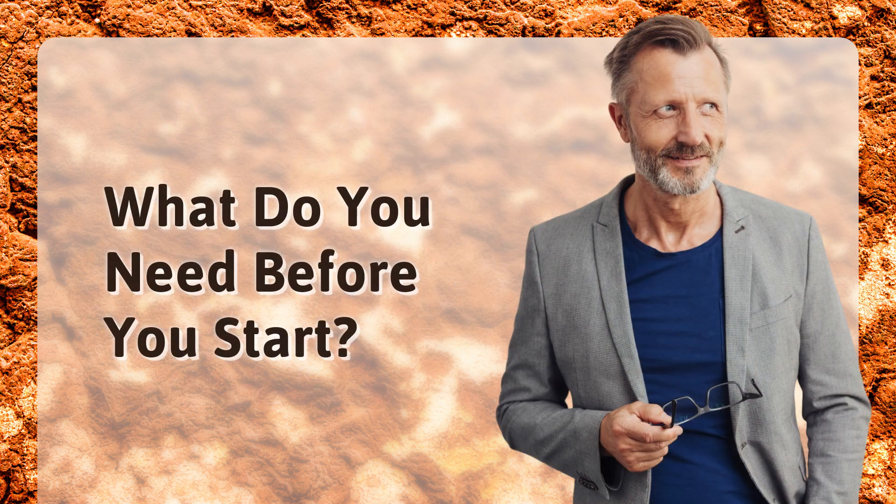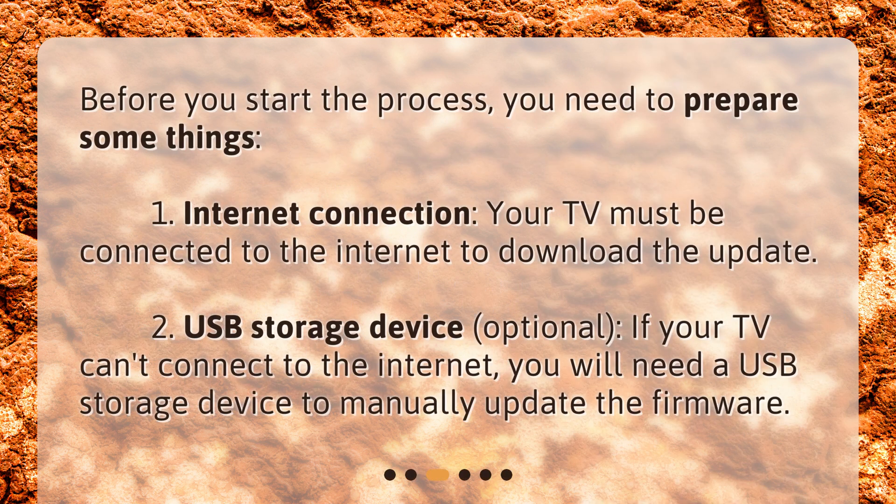What do you need before you start? Before you start the process, you need to prepare some things. 1. Internet connection — your TV must be connected to the internet to download the update. 2. USB storage device (optional) — if your TV can't connect to the internet, you will need a USB storage device to manually update the firmware.